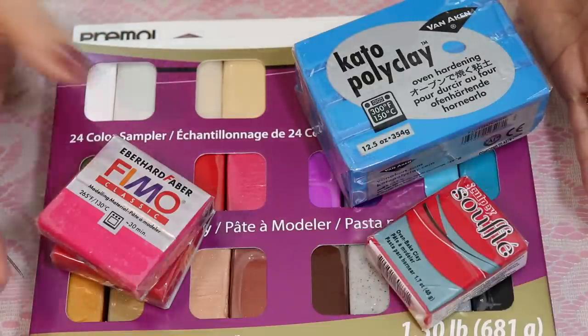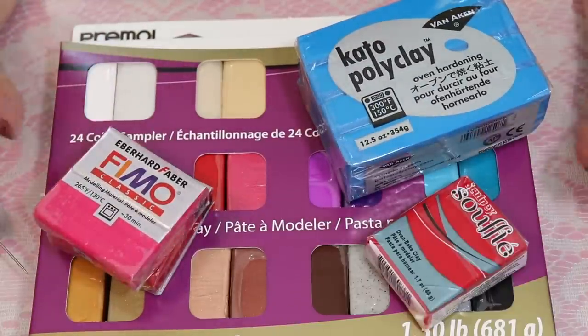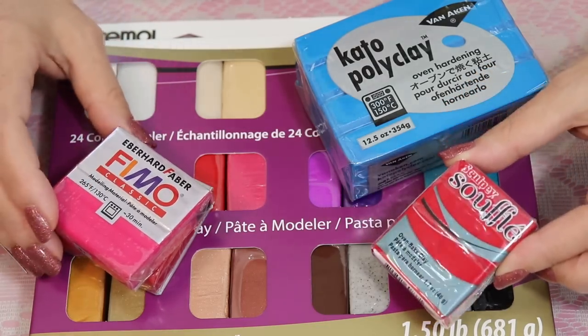Most artists prefer Fimo, Kato, or Primo. They just seem to be the ones that are easier to work with. Some people like the Souffle — it's a softer clay. If you find those too hard, you might like the Souffle.